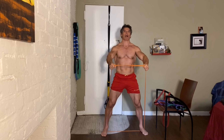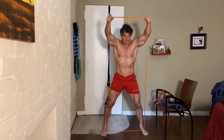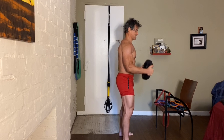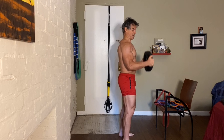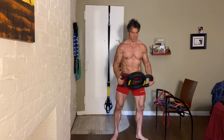Now we're going to stop halfway and go up. You're not going to get as much range as a normal dumbbell curl. Let's go for 10 — this is 60 pounds, so basically 30 in each arm.